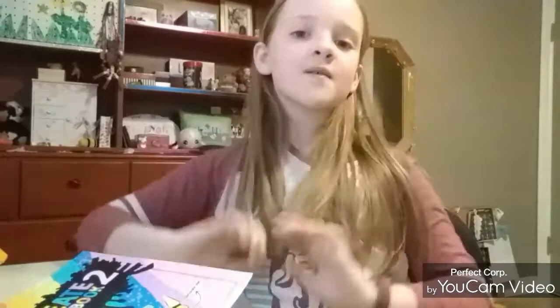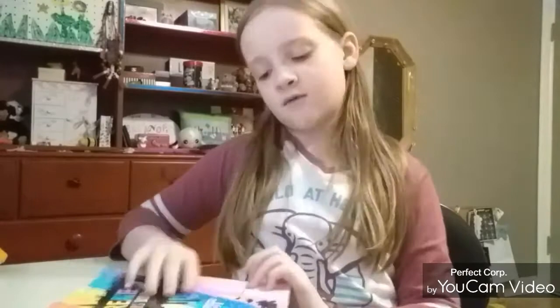Create This Book 2 is a book — well, it's not really about anything. It just has a bunch of pages with different prompts that you can follow, and you're supposed to. You follow them and design the page based on the prompts. It is written by Mariah Elizabeth, who is also a YouTuber — she's one of my favorites. She's got a great channel called Mariah Elizabeth, go check it out.